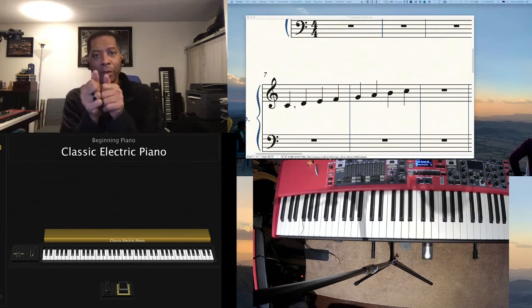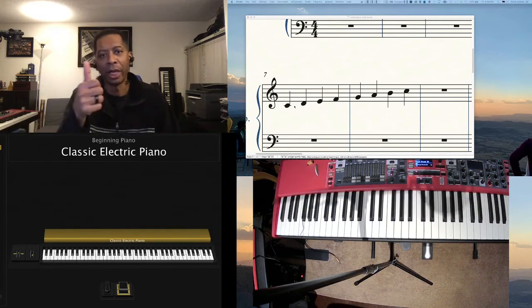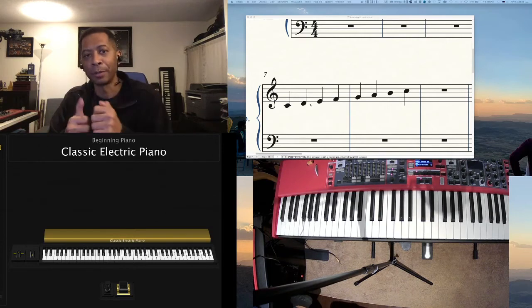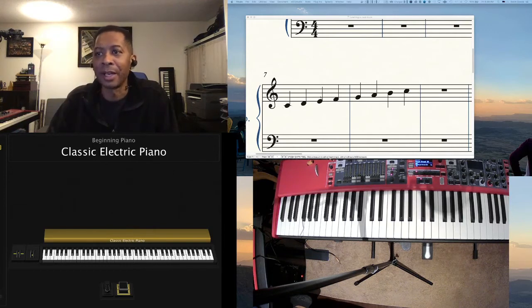Remember, thumbs are always finger 1, and then you go out from there: 1, 2, 3, 4, 5. It doesn't matter which hand — right hand 1, 2, 3, 4, 5; left hand 1, 2, 3, 4, 5. So thumbs are always 1. And the 1-2-3-4-5 I was counting were the fingers, not the rhythmic values of the notes. That gets confusing for students sometimes, because when counting rhythms it would be 1, 2, 3, 4, 1, 2, 3, 4 — but when counting fingerings, which finger to play on which note, it would be 1, 2, 3, 1, 2, 3, 4, 5.